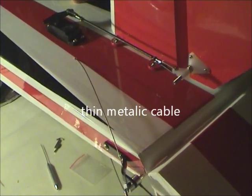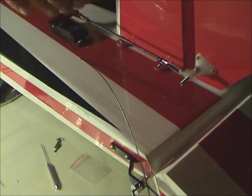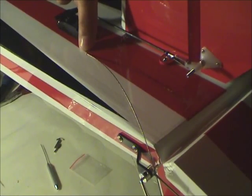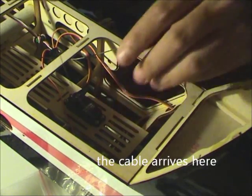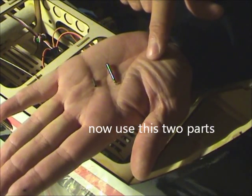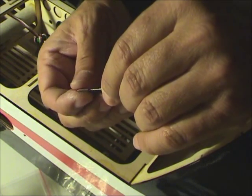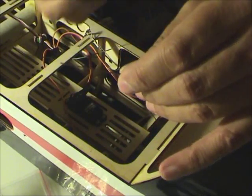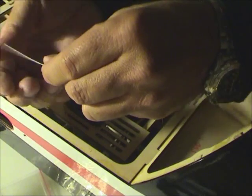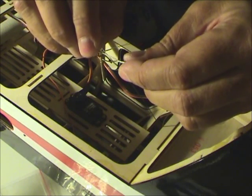There is a small metallic cable, and here there is a little hole. I put the cable through this little hole — here's the cable. I take the small connector, put it on, then take the other part and it's on.